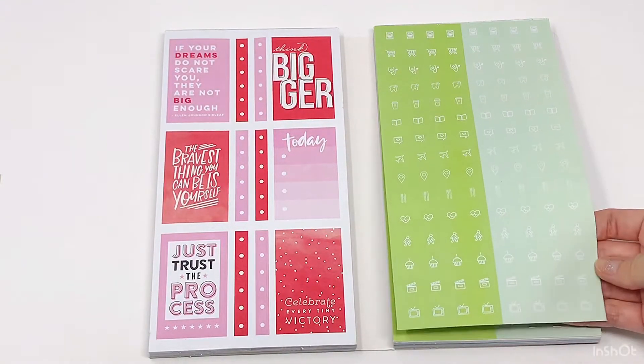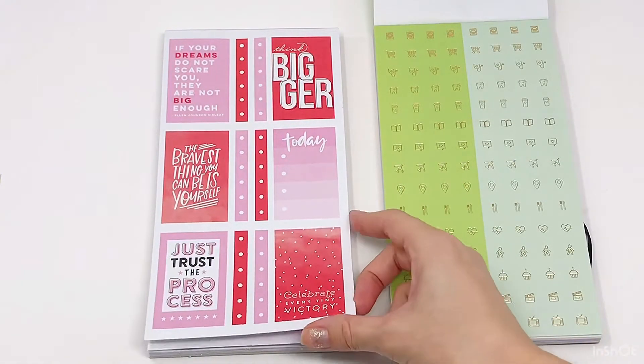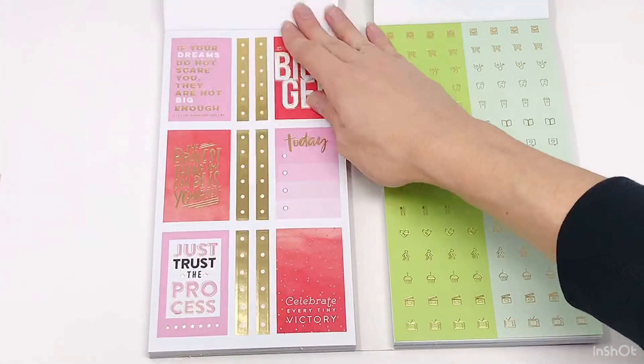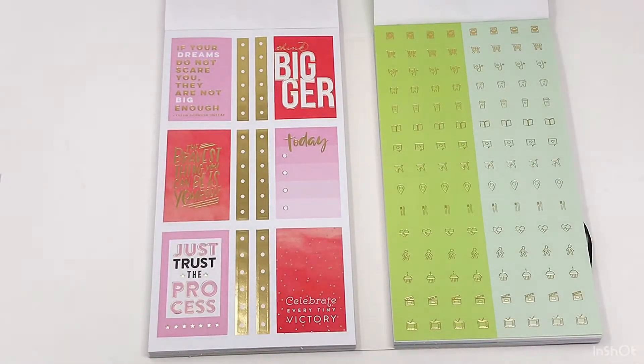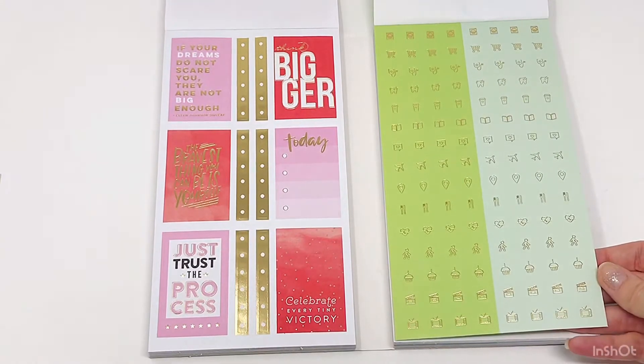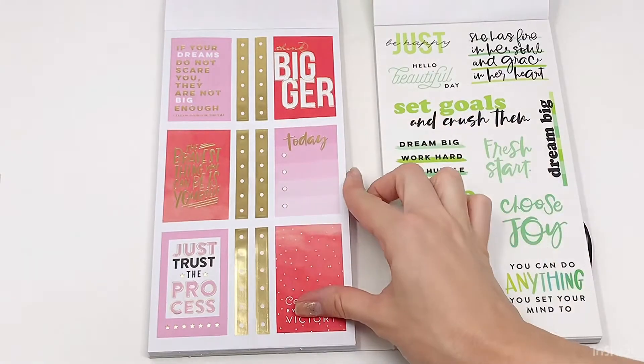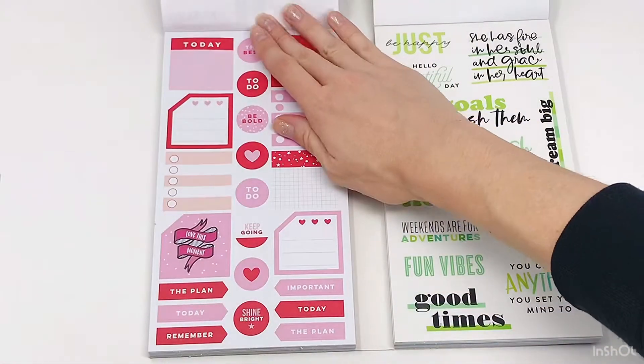You get these little icons in white and in gold, and then this really cool red and pink page with a bunch of different quotes and boxes, and a gold foil option as well. So nice. Even the circles are lined in gold. So cute.